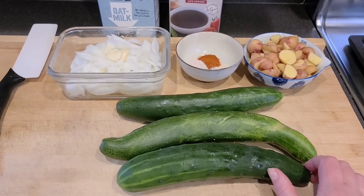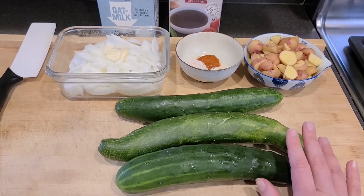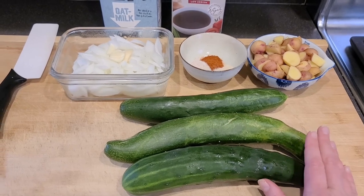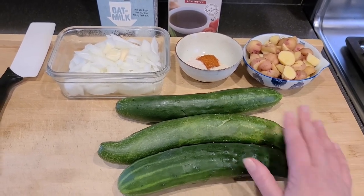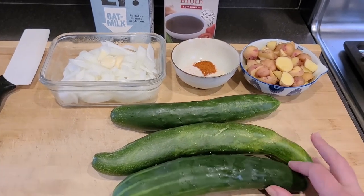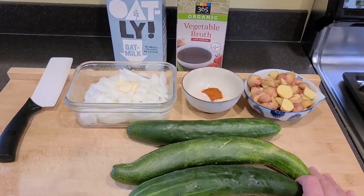We'll top off this soup with some fresh cracked black pepper and fresh dill from the garden. If you don't have fresh dill you can use any herb you have, but I think dill with cucumbers and potatoes just goes together amazingly well. Let's get started.